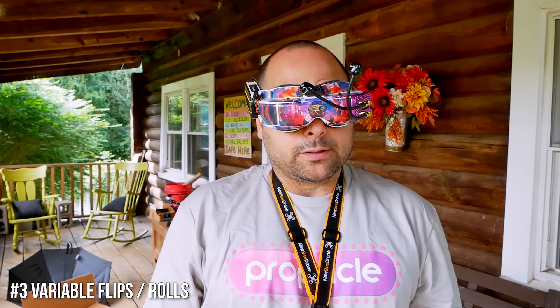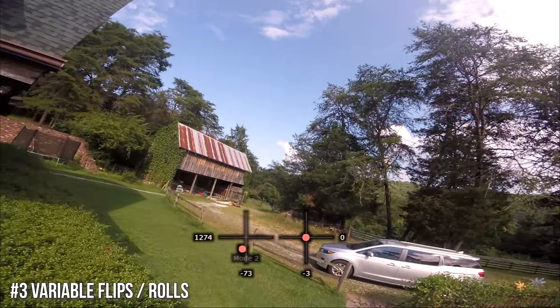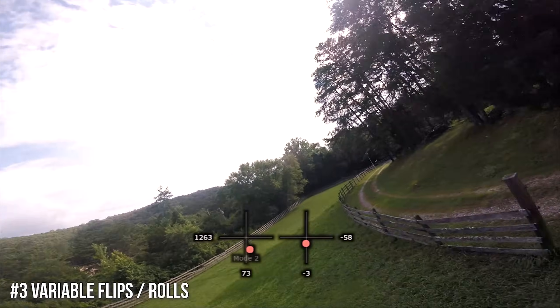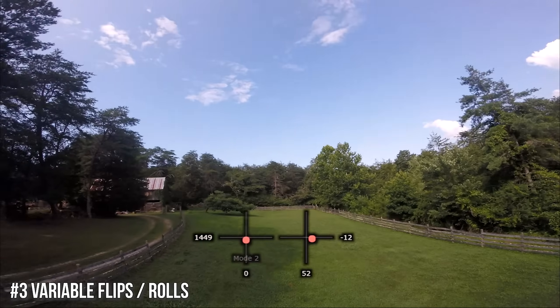Number three on the list is flips and rolls again — but we're going to mix it up. We're going to mix up the speeds and break the rotation into segments. Instead of doing a full flip or roll, we can do one that's segmented.